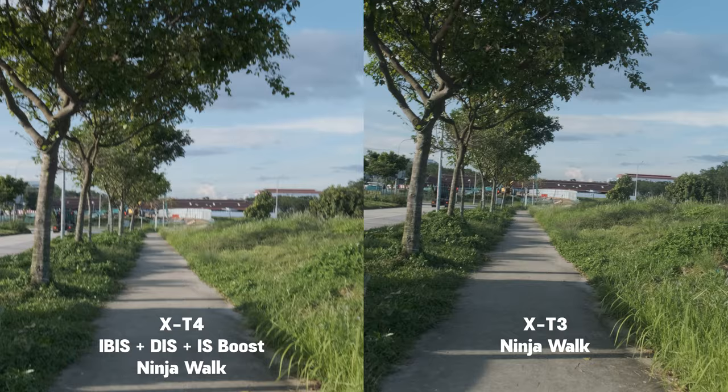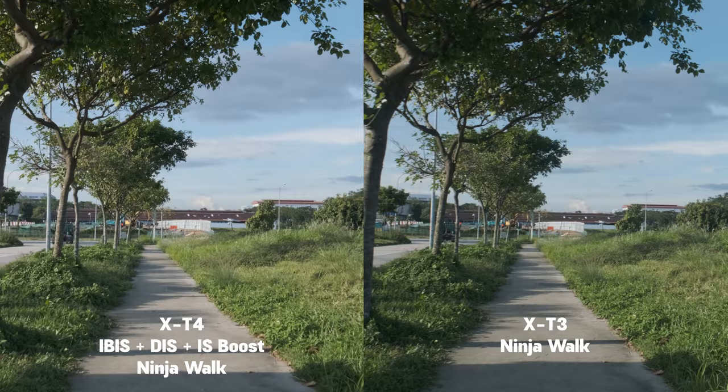The image stabilizer boost is mainly recommended for static shots, but I find that even while walking it helps to stabilize, giving about 99% stability compared to the gimbal, the DJI Ronin SE.